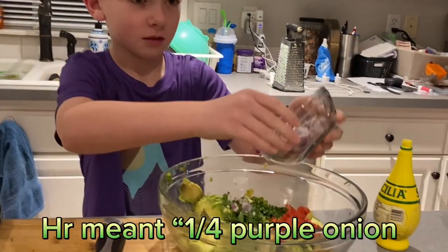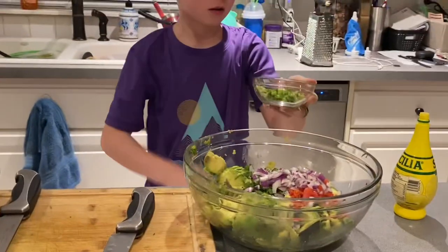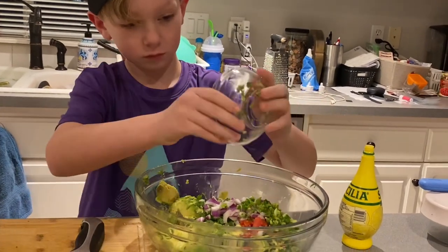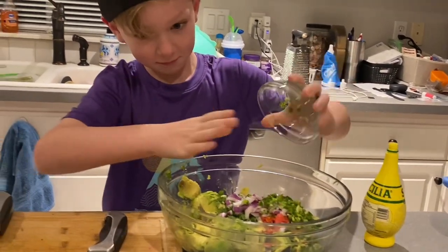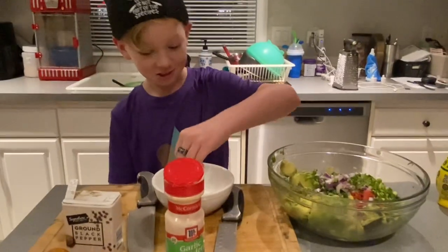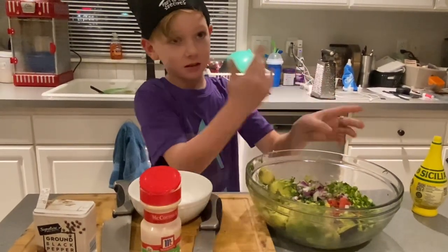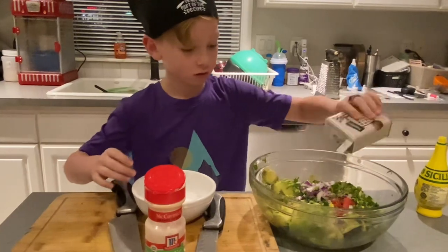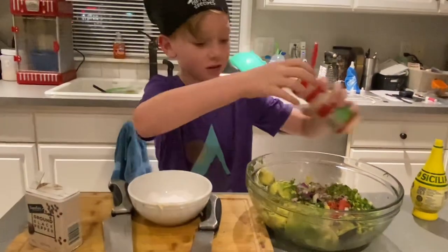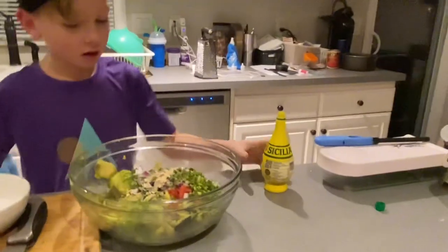Then add one half jalapeño, add salt to taste — you're probably gonna need more than that — add pepper to taste, and add garlic to taste.